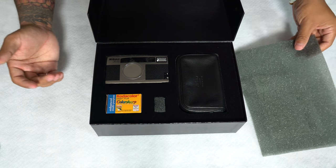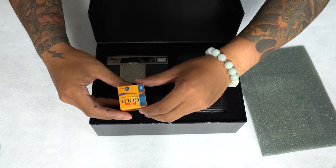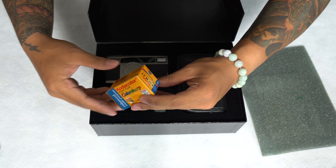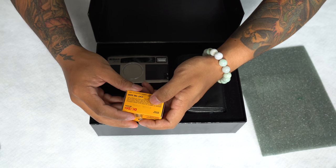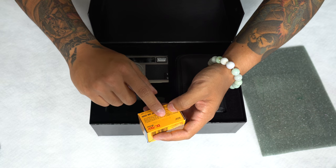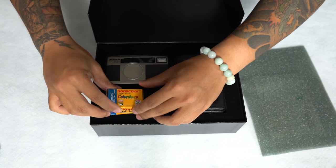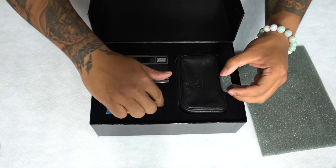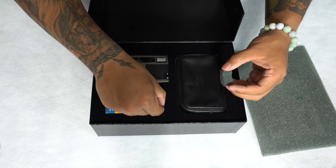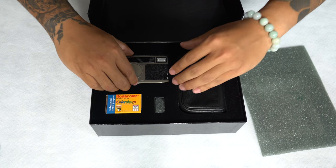There it is. We have the carrying case, a box of film — Kodak Gold 400, 12 exposures — and this one's actually expired in July of 1999, so I'm just going to keep this for memory's sake. The battery's not in there, so let's put that back and pull out the camera.